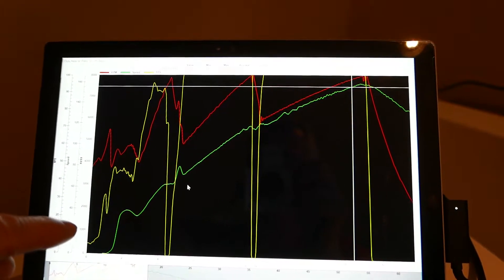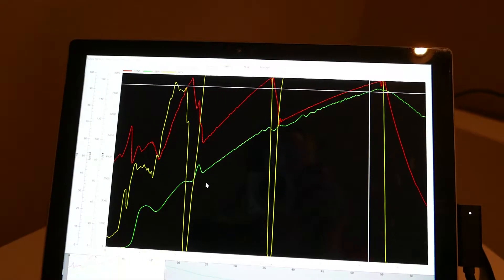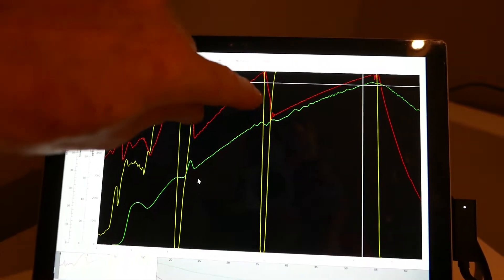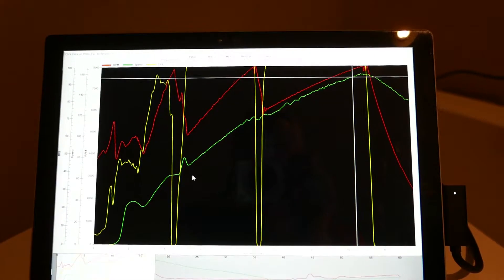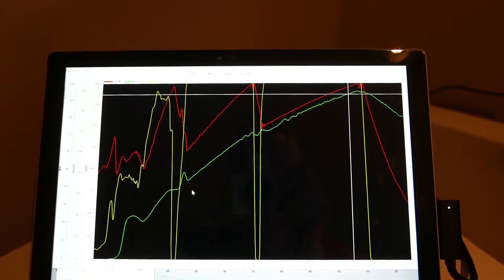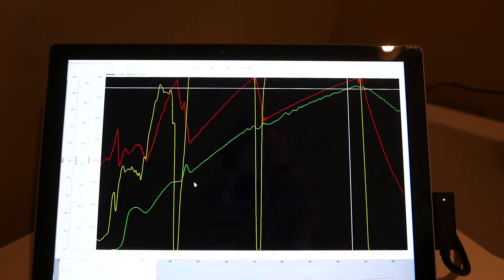Wide open throttle doesn't exist until second gear — you can see how I'm feathering the throttle here. I launched the car, then I'm trying to get some traction, and I have a very sloppy first shift. There I am finally dropping off the throttle, and it's almost a full second before I'm back on the throttle again. The second shift is much faster, but I've got a 60-foot time of 2.3 seconds instead of 1.9, so I'm losing over half a second due to lack of traction, shifting early, and the RPM dropping down and having to climb all the way back up.